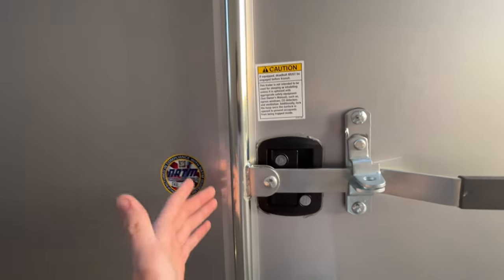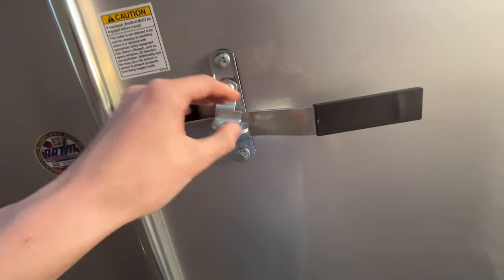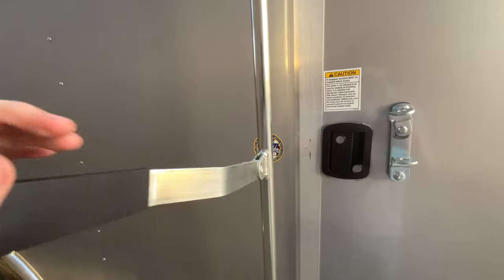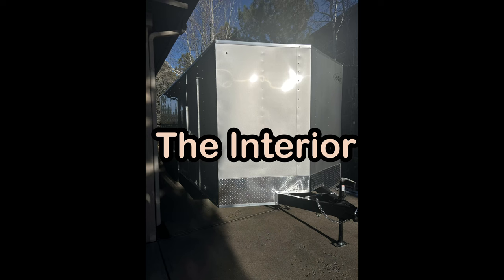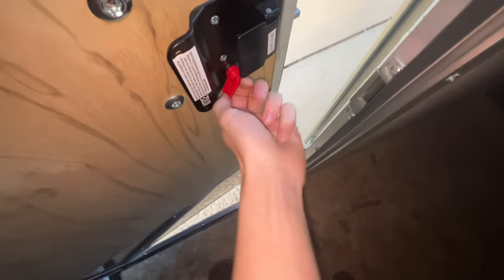Now let's walk into the inside. We do need to lube this up because it's extra squeaky. I need to shove a padlock through that so it locks. Let's get to the inside of the trailer. You step in, and the door has a lock on it — it's just a latch, so it's going to lock like that. You can unlock it from outside as well.